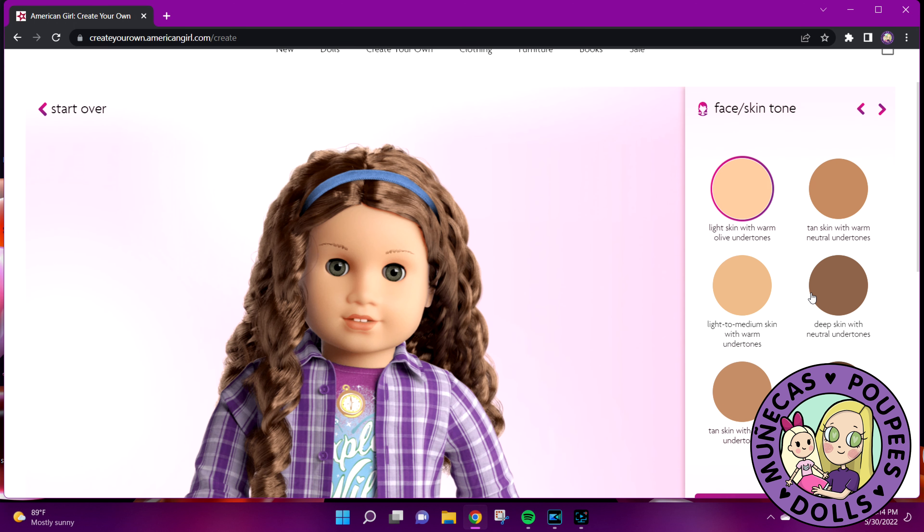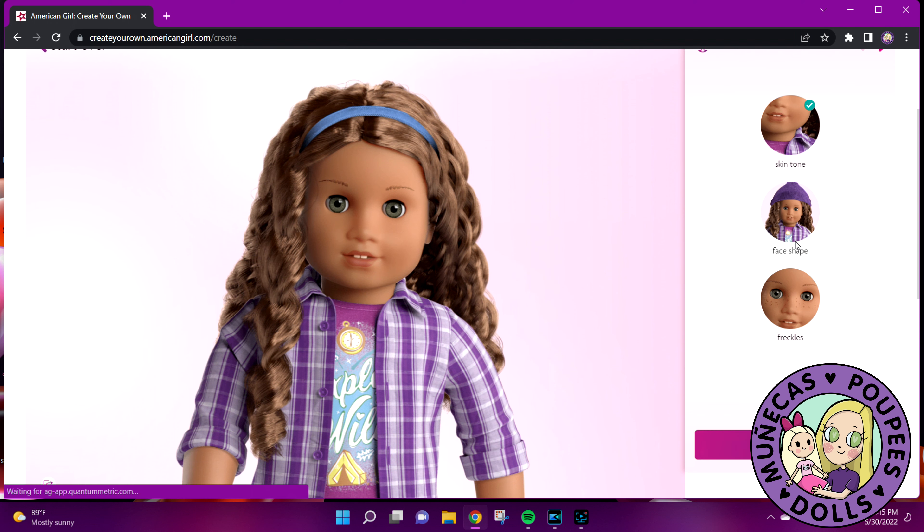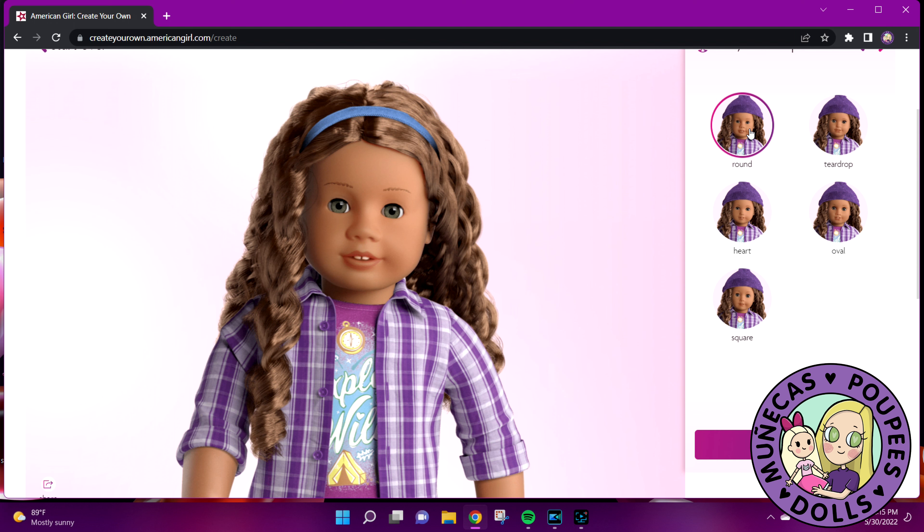I want to go with tan skin. Looking at the options — tan skin with neutral looks kind of yellow on my monitor, tan skin with warm... What's the light to medium? The deep skin is like the Addy tone, the very deep is like the McKenna skin tone. I think I'm going to go with tan skin with warm. I'll confirm that choice.